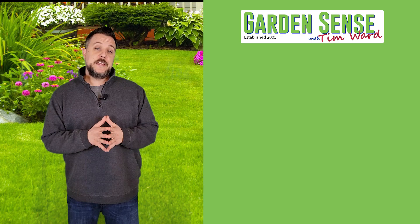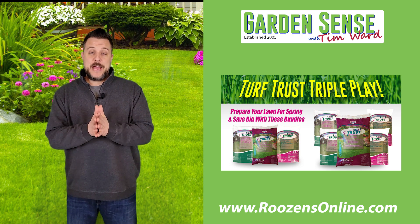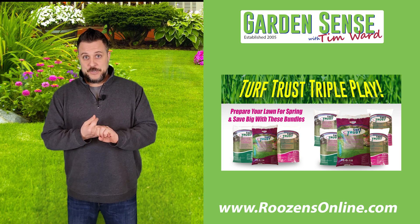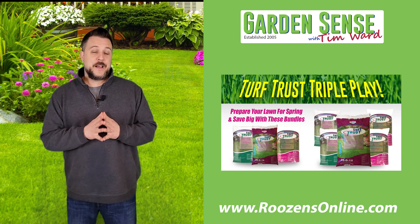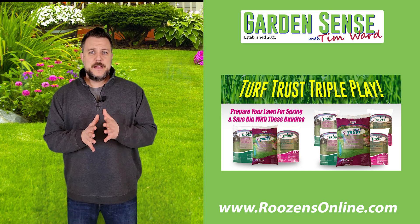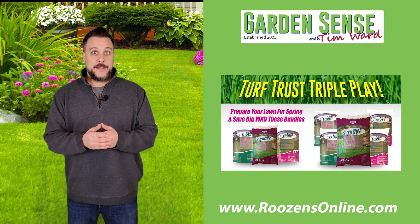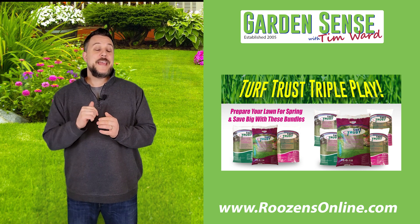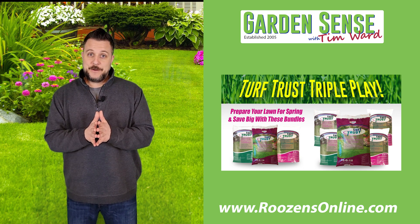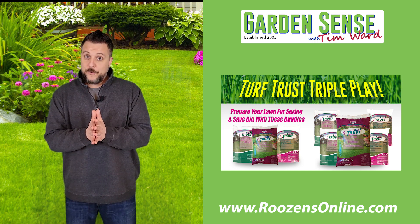A couple of final thoughts — we still have the Turf Trust Triple Play promotion running over at Rosens Online. Before you get upset: we know it currently says those items are out of stock. We have plenty of Turf Trust fertilizer and plenty of Turf Trust Gallery — what we're missing is Dimension. We had an order come in last week, a couple hundred bags, and you guys bought them all up. Rest assured the promotion isn't going anywhere; we'll run it for a couple more weeks. We anticipate our latest order with Pro Trust products arriving Monday or Tuesday next week, so check back early next week for Dimension. We really appreciate your patience and thank you to everyone who placed an order with us.